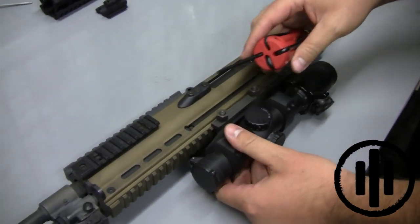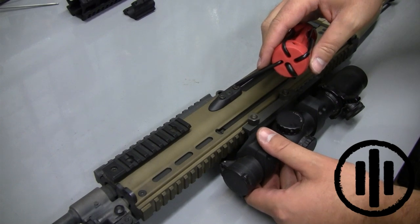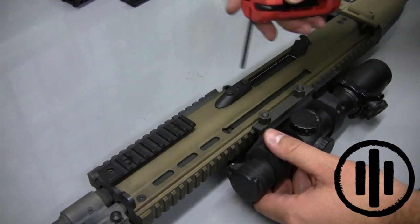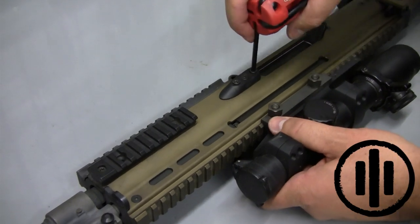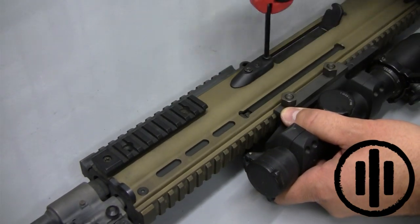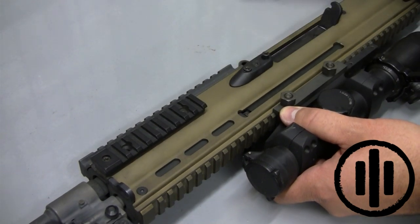Next you will need to remove the side retaining fasteners for the quick change barrel system — these two on the sides and then in the front, three on each side. When you begin to loosen them you will begin to feel a ratcheting system. These fasteners are all retained and they will not fall out of the weapon.